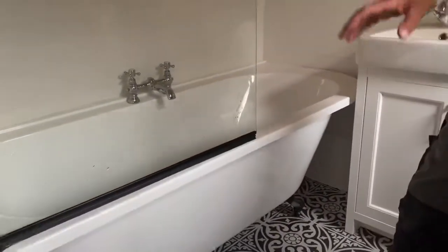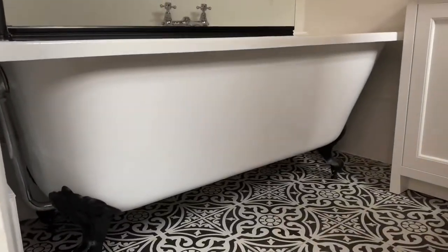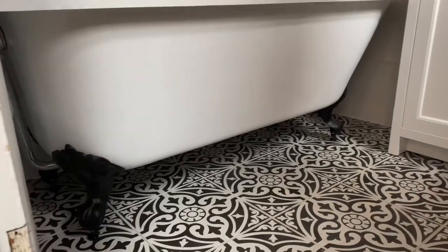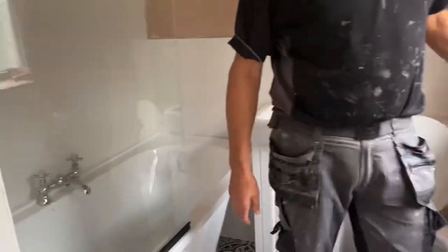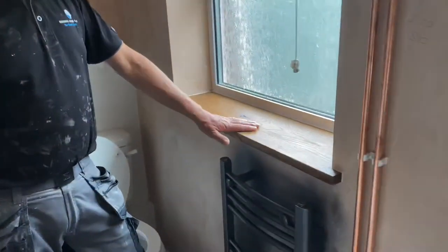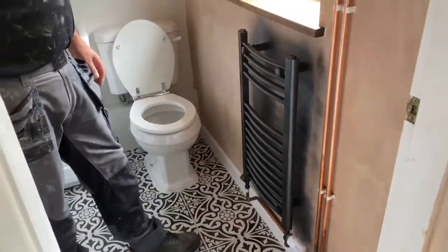We took the electric shower out and put a proper thermostatic shower in, so she's very happy with that. There's a freestanding bath — that was a challenge because there's no bath panel, so we've boxed in all the pipes so you can't see them. There's also an oak windowsill that's been fitted and finished off nicely.